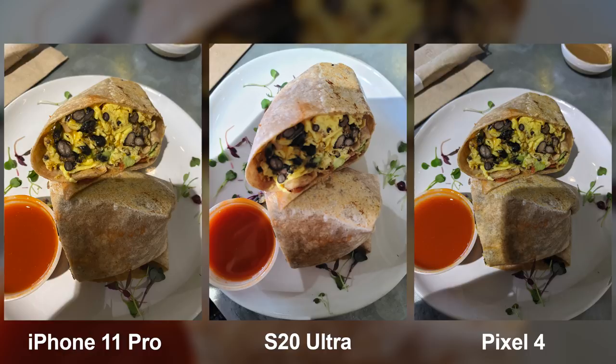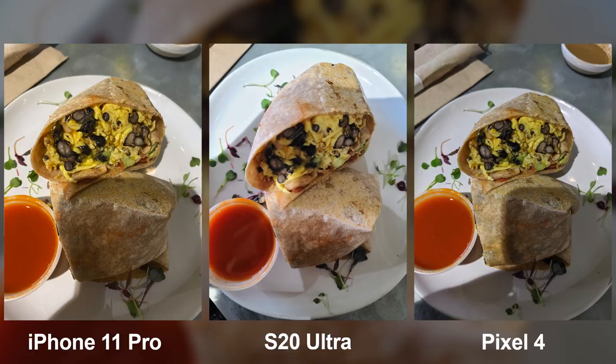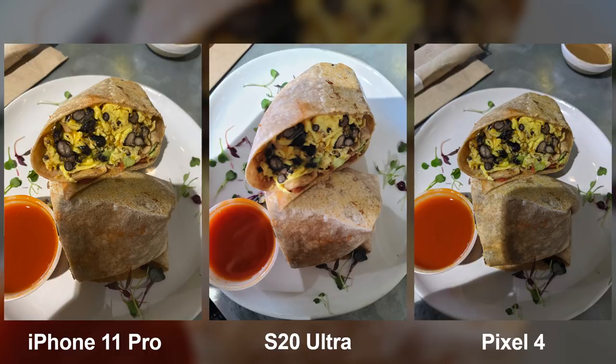Next image — a picture of a breakfast burrito. The S20 Ultra missed the primary area of focus, leading to an image that isn't really pleasing to look at. The Pixel 4 and the 11 Pro nailed the focus, so your eye directly goes to the focal point. The Pixel 4 went to a cooler tone, which I don't like for food or people photography as it's not flattering. The iPhone tends to produce a flatter image with room to edit, but as commenters have pointed out, many consumers don't edit their photos — so if you like a contrasty look right out of camera, the Pixel 4 delivers on that every single time.